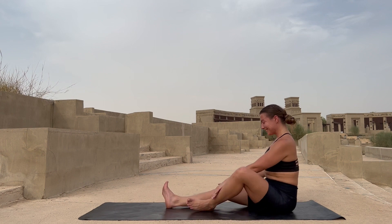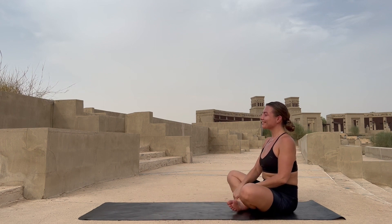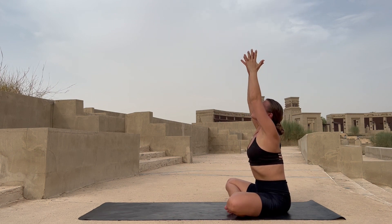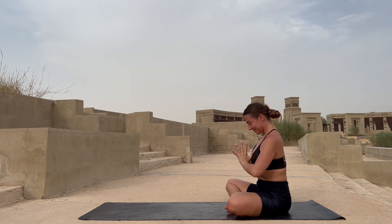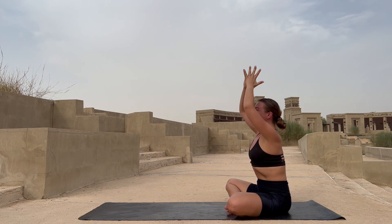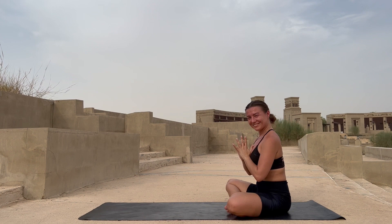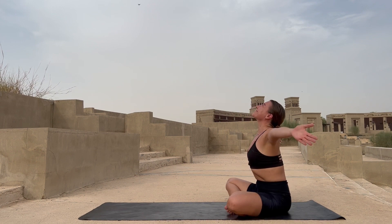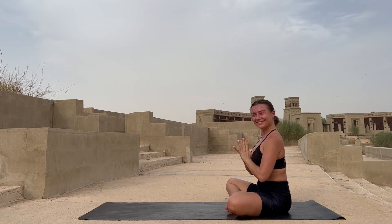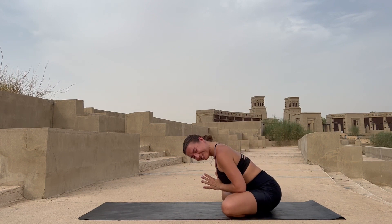Interlock your legs. Reach up with your hands, exhale palms to heart center. Inhale reach up again, exhale palms to heart center. Inhale once again — last time — reach up, exhale palms to heart center. I appreciate you for joining me today on the mat. Thank you for your time, thank you for your beautiful practice. I hope to see you soon again on the mat.